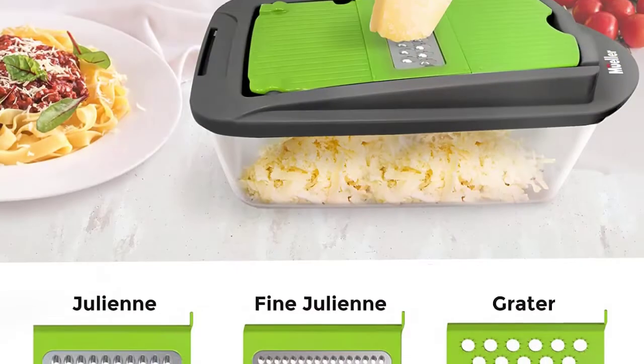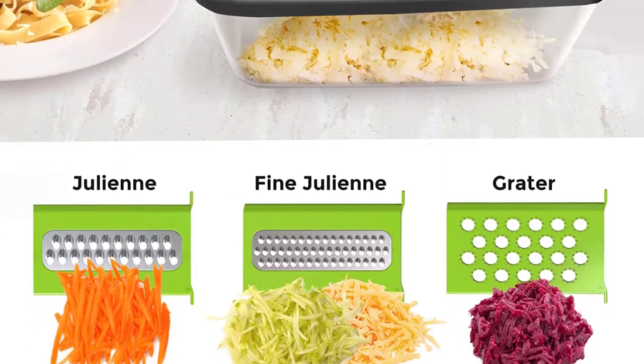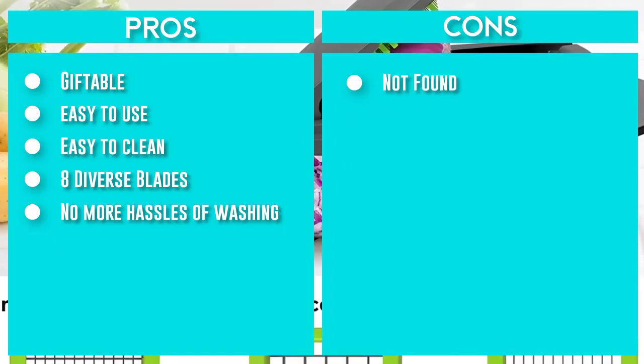It also makes it clean, safe, and easy to work with. No more hassles of washing and wiping — simply dismantle it and put it in the dishwasher. It cleans easily in minutes with the complimentary scrubbing fork. Its compact size allows you to store it almost anywhere.